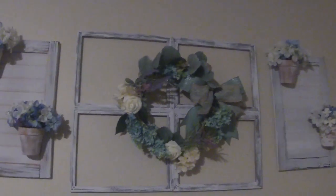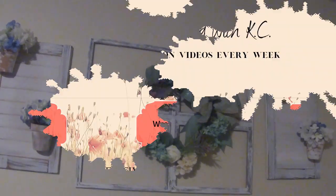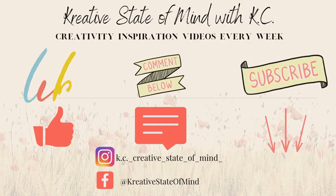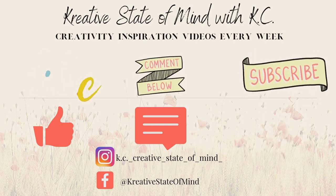If you like what you saw in today's video, please go like, comment, and subscribe. And don't forget to create something beautiful. All right, you guys — until next time, bye bye!